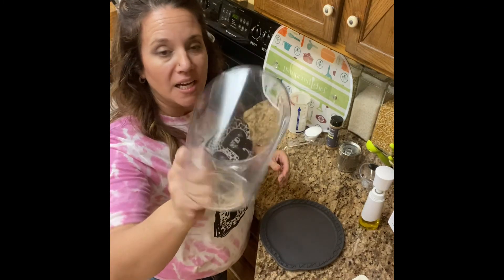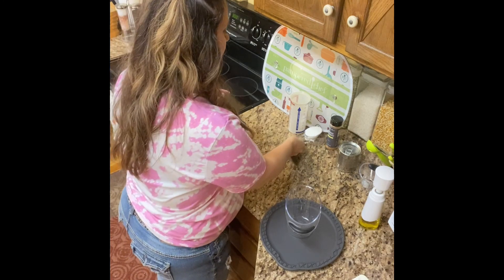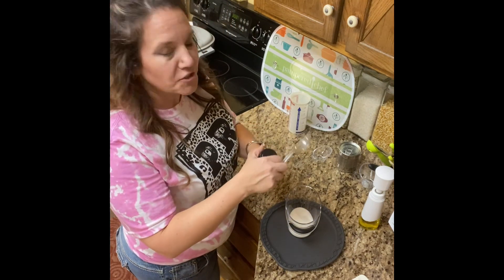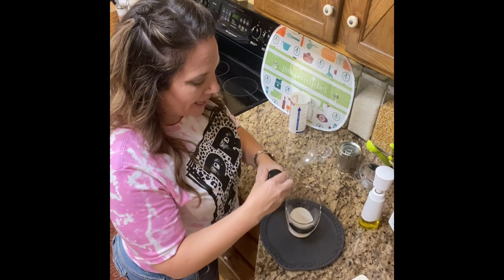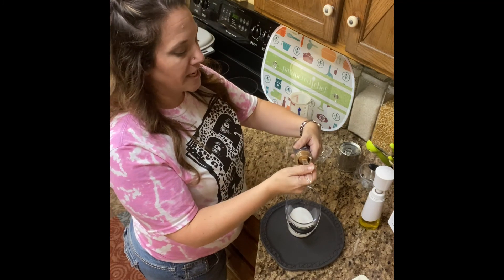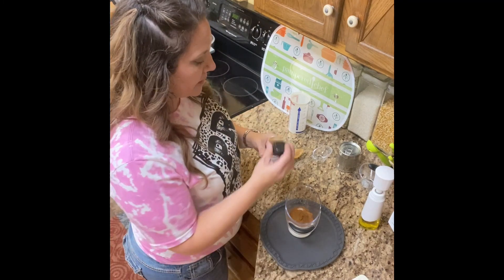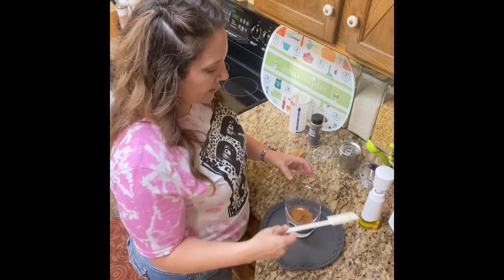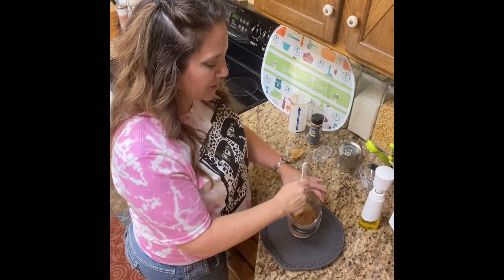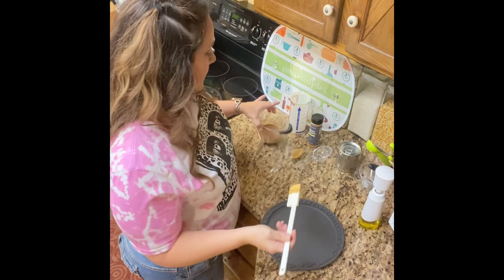I'm going to take a measuring cup — this one is great because it's got a nice edge, it'll be easy to sprinkle. I am going to add a quarter of a cup of sugar and a tablespoon of cinnamon. The best part about these Pampered Chef things is that the largest tablespoon fits right in there. I love this cinnamon, it smells so amazing. We're going to give that a little stir and set this to the side because this just sprinkles right on top. Everybody loves cinnamon and sugar!